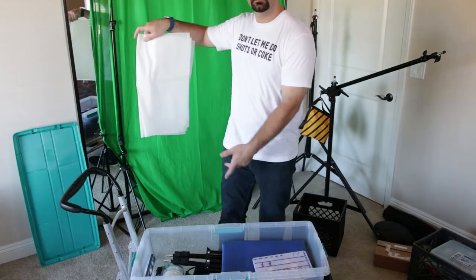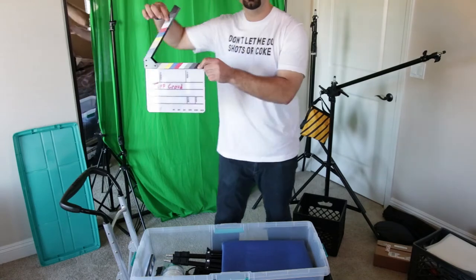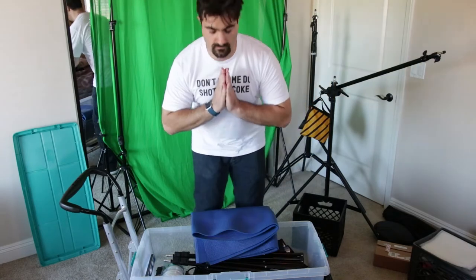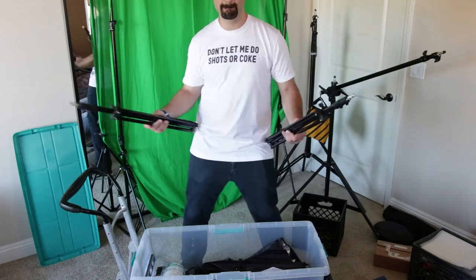Diffusion paper for my lights. Here's my clapper board — on the back I keep a gray balance card. A yoga mat: boy oh boy does this come in handy when you don't want to be on your knees all day. And some small light stands — pretty standard.